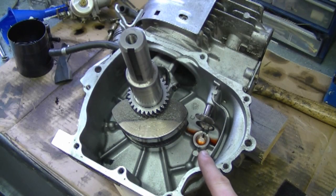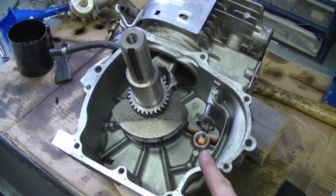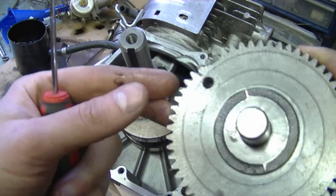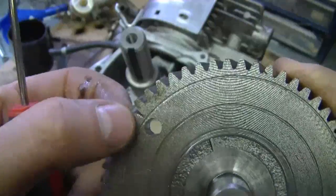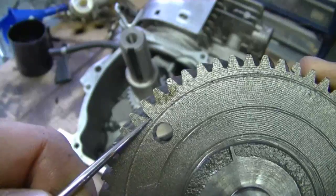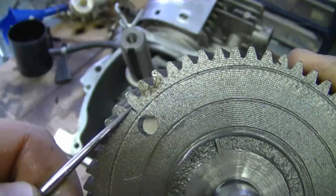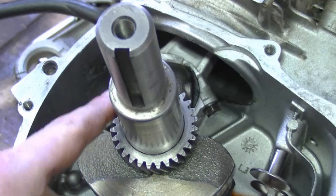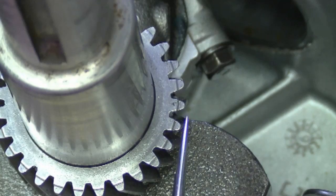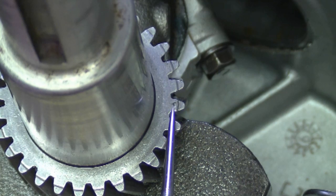Here's an 8 horsepower Tecumseh engine that I'm going to put back together. Here's the camshaft, there's the crankshaft. The little notch or mark I'm talking about is right here where my pick is — it's just a little indent inside the cam gear. And on the crankshaft you have to locate the little mark on one of the teeth here, and there it is right where my pick is.